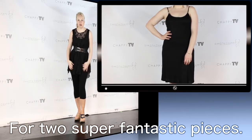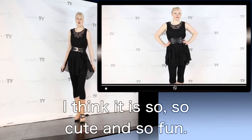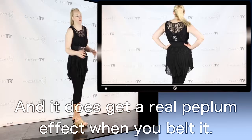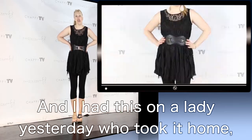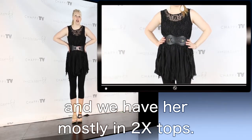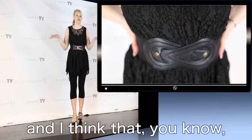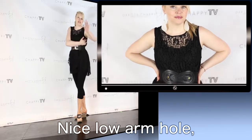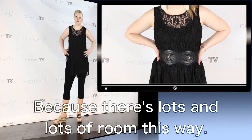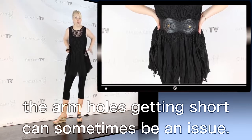Two pieces for the low price of $49 — can you believe it? $49 for two super fantastic pieces. I just adore this; it's so cute and so fun, and it does get a real peplum effect when you belt it. I had this on a lady yesterday who took it home — we had her mostly in 2X tops, so that gives you an idea of the range of this particular one size. She still had room. Nice low armhole, and that's the key thing, because there's lots of room. The armholes getting short can sometimes be an issue, but not in this one.